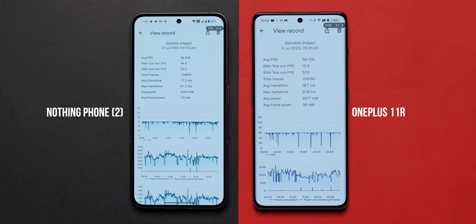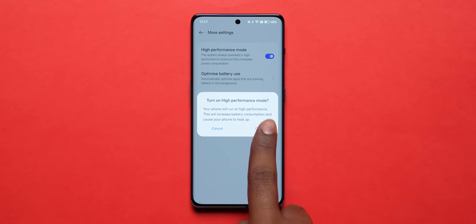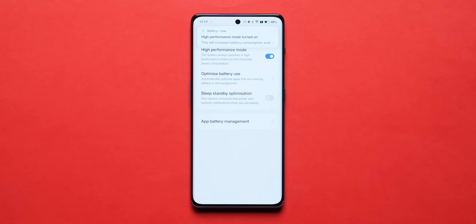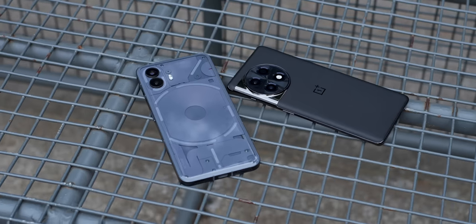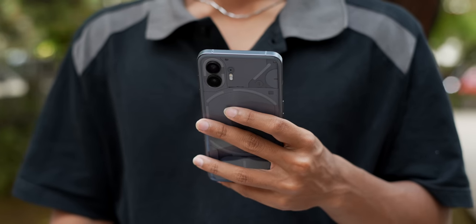We played Genshin Impact for 30 minutes — the 11R returned higher average frames per second compared to the Nothing Phone 2, but the 11R also got slightly warmer, reaching 41-42 degrees, which is actually very well controlled. These tests were run in performance mode, so in normal use neither phone gets hot at all. Performance and battery life are linked here: the extra thermal efficiency of the Phone 2 leads to extra battery life. I'm very happy to report that battery life on the Nothing Phone 2 is fantastic.